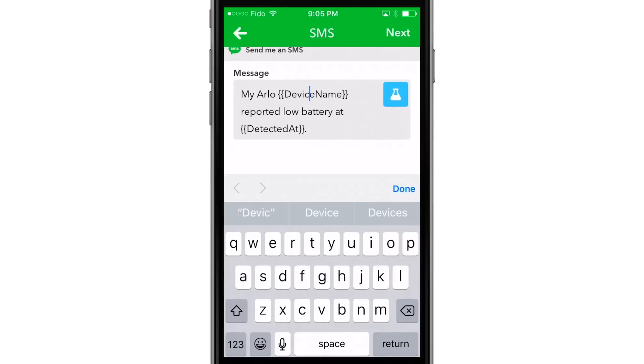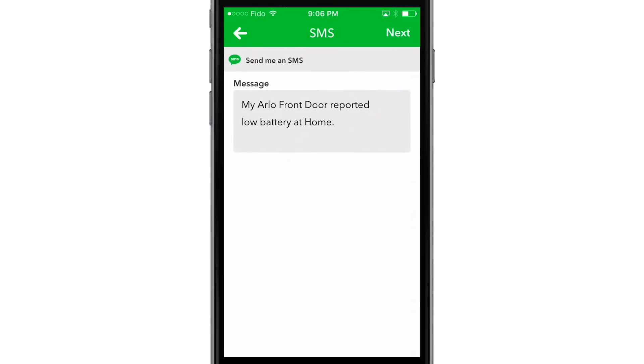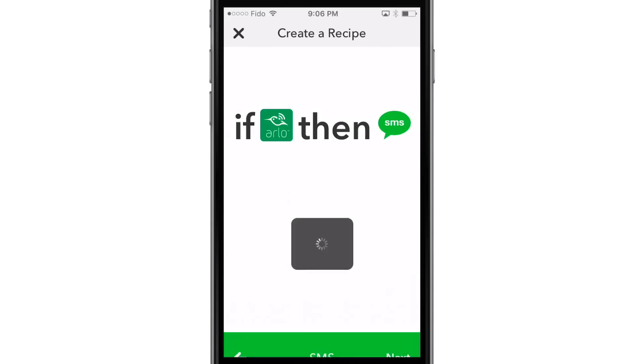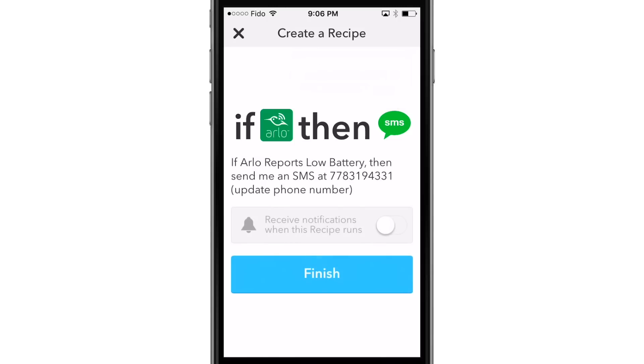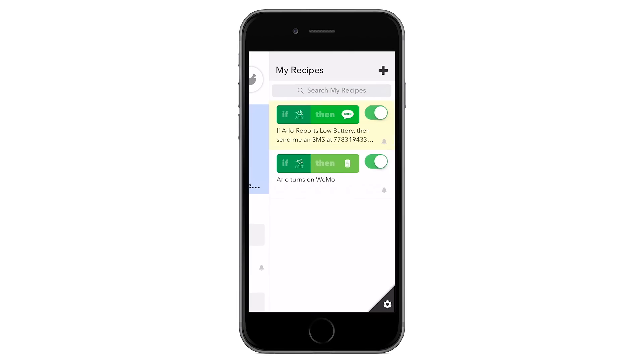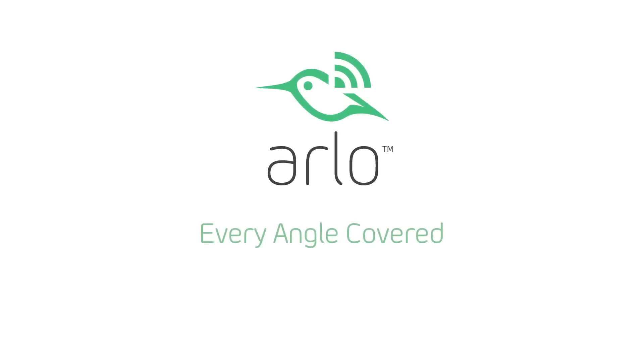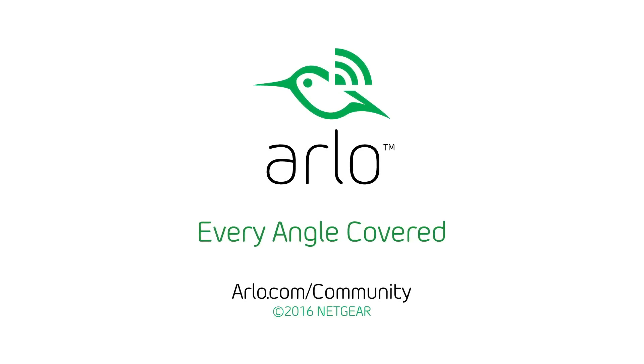Customize the SMS message, then select Next. Verify the IFTTT commands, then toggle the notification switch on. Select Finish. IFTTT is now set up and ready to work with your Arlo cameras. For more information on IFTTT and Arlo, visit arlo.com/community.